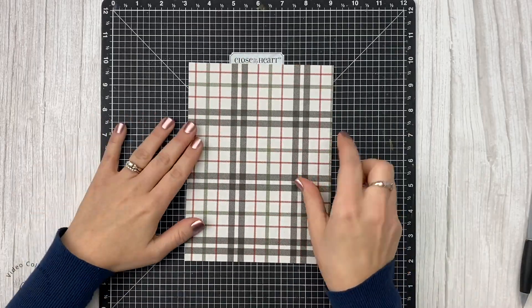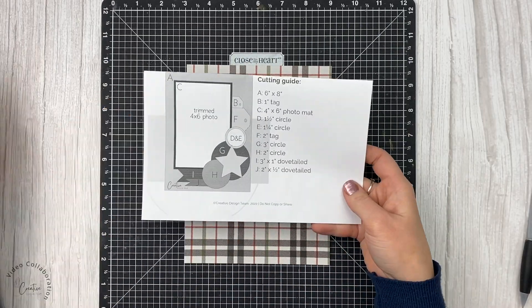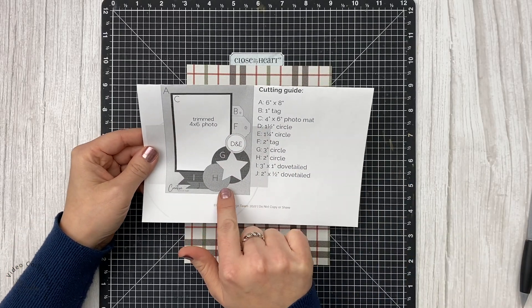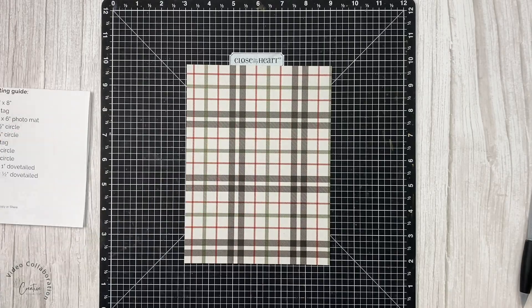The last thing I'm going to do on here is just adhere down the greenery and the circles, and that's as much as I'm going to do on that page. Then I'm going to start with a second page.